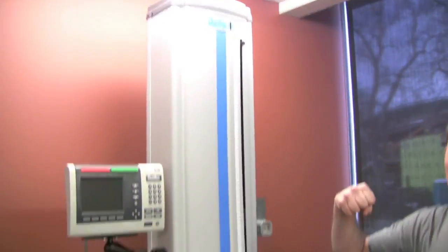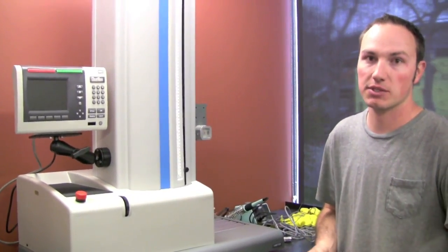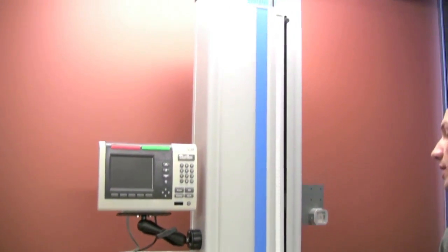This pull tester will tell you how many pounds of force it takes to get a device out of the holster, and how far along to break something or stretch the silicone. We can also push to see how much force it takes to actually engage the snaps. With this particular pull tester, we can do elongation, set cycles, measure relaxation rates, and creep rate — just about anything you want it to measure, it'll measure.